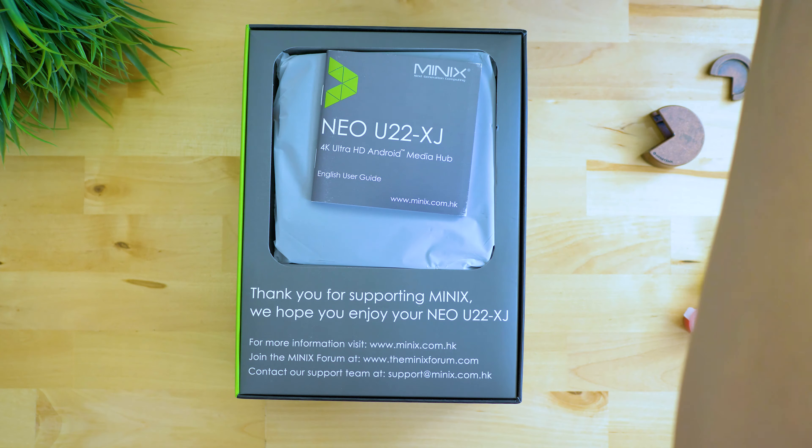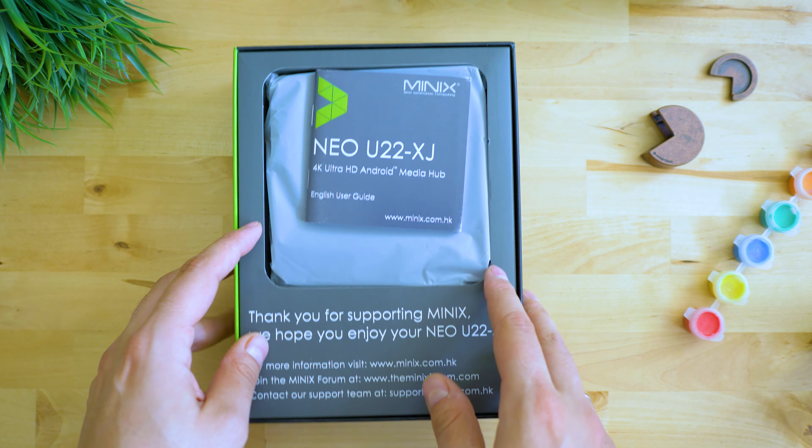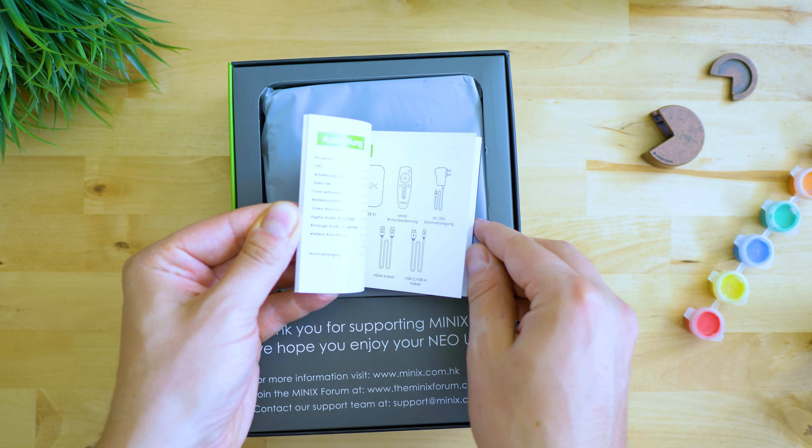While it definitely is pricey, the hardware specs and software refer to a top-end device. Unboxing gives us the usual premium Minix feeling — most of the specs are visible on the box, and we immediately notice the Gigabit Ethernet port, the multiple USB 3 connections, and Android 9 mentioned alongside HDR10 and HDR10 Plus support.